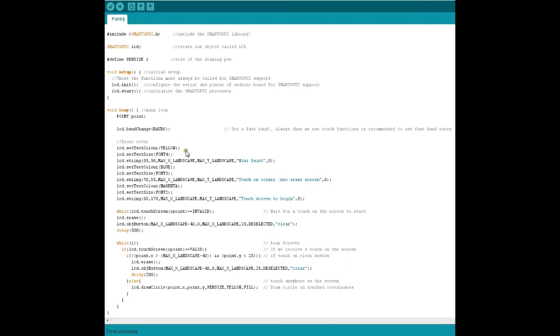The first thing you'll be seeing is the mini paint screen: the first line in yellow with font size 4, 'touch on the corner to erase screen' in blue, and 'touch the screen to begin' in magenta. This shall be the first screen. Here is how you accept a touch interface from the user - inside a while loop we have LCD dot touchscreen ampersand point equals equals invalid, meaning wait for a touch on the screen to start. We store the X and Y coordinate inside this point, then LCD dot erase clears all the previously printed text.